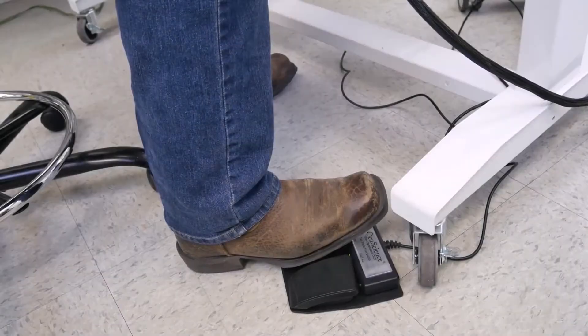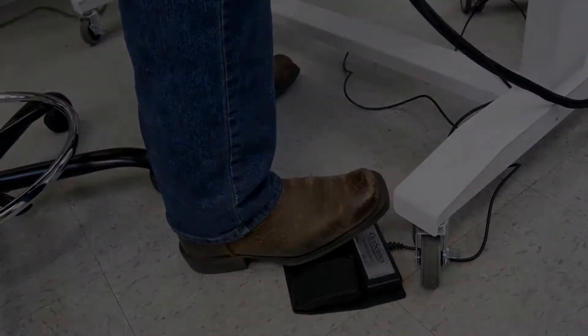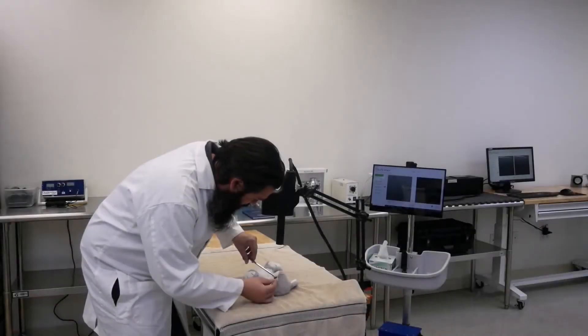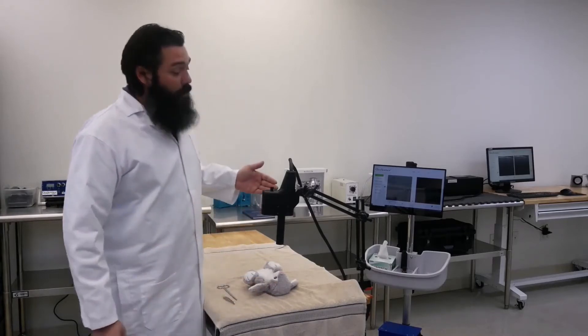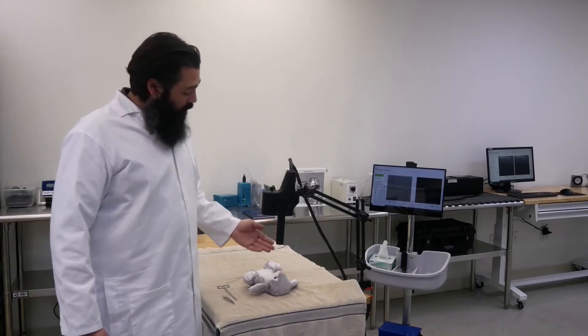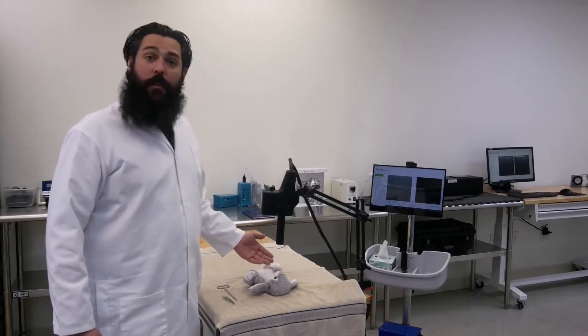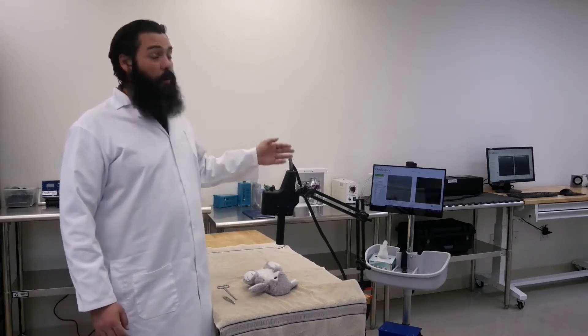The foot switch makes it easy to capture images while keeping your hands available to manage the patient. We've mounted our scanner head to an articulated arm and added our surgical optic. The 12.5 centimeter standoff will increase our working distance while enabling a range of operations while viewing the cornea on screen.